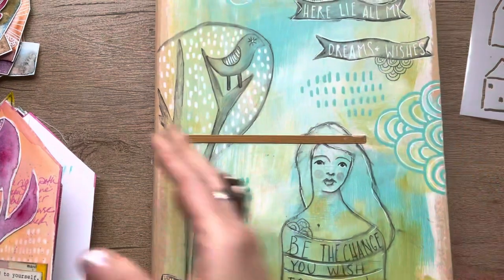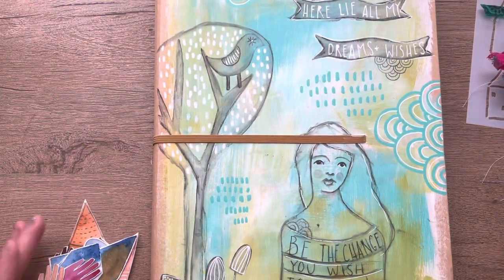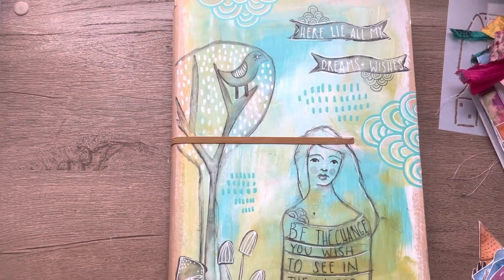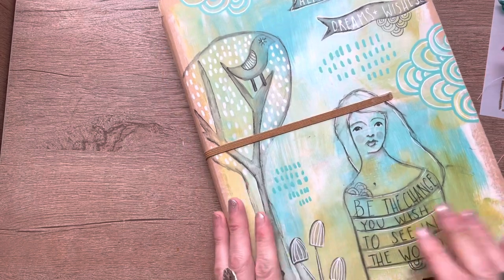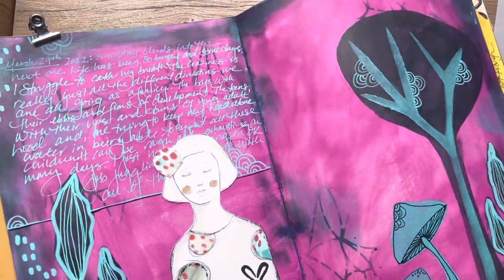So this book is my dilutions journal — it's very large. Let me see if I can move the camera back just a smidge. I put a lot of the new release on here.